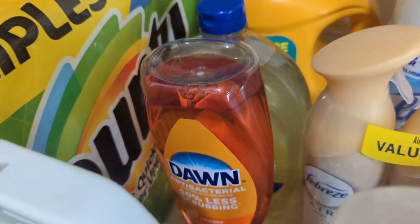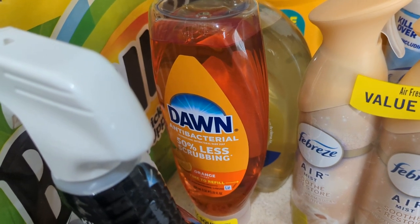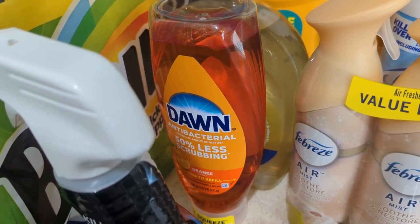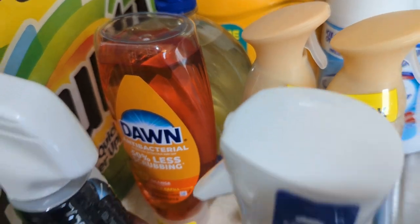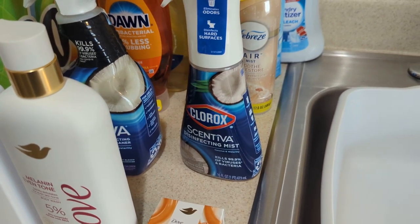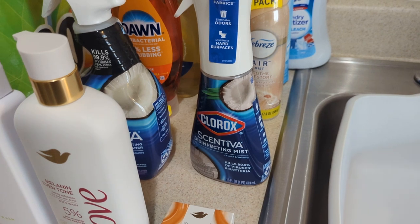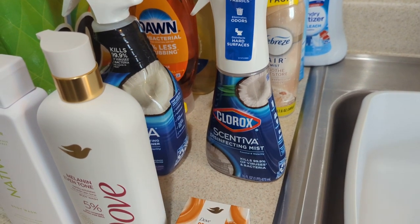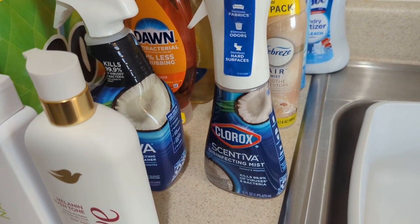I end up getting some more Dawn dish detergent. We wash dishes over here, so I went ahead and just got some more because we were getting kind of low. Also, look what they have out now. I saw this about a week or two ago on the app — and all of this was same-day delivered. It was free because it's over $35.